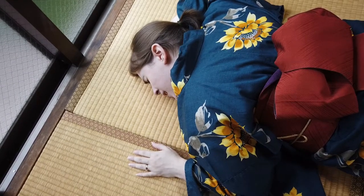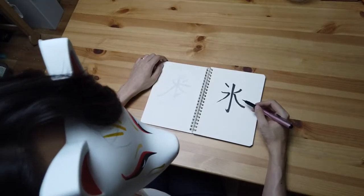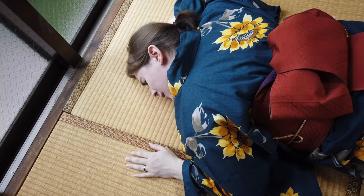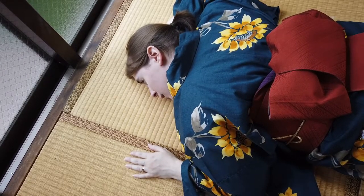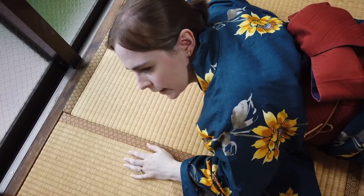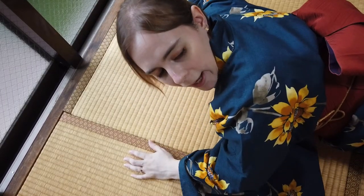It's too hot! Why don't you eat some kakigori? It sounds good, but I can't go outside. It's too hot. I'll die. We can make it at home. Remember we bought this? Oh yeah, we did. Okay.